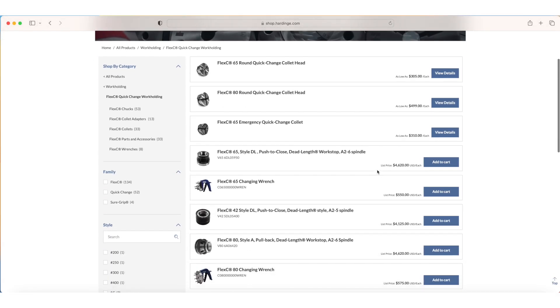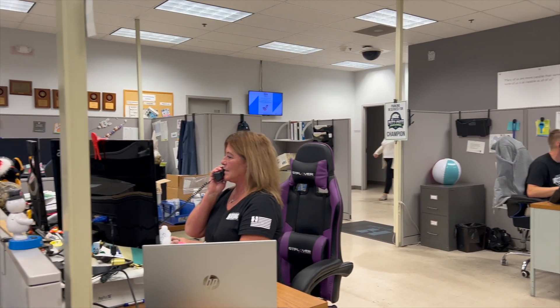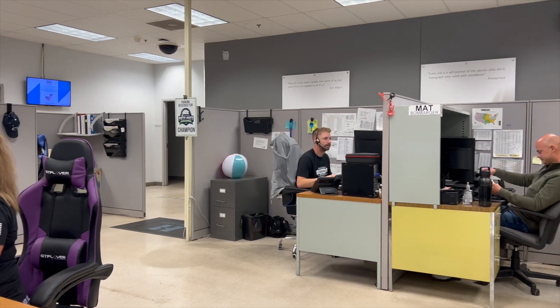Find yours 24-7 at shopHardinge.com or call 800-843-8801 to speak with one of our customer service representatives today.